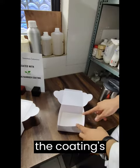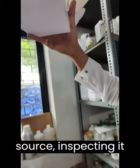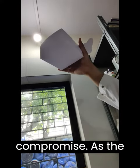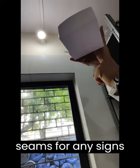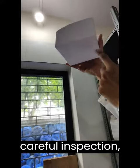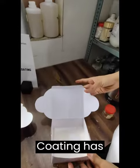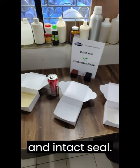To thoroughly examine the coating's effectiveness, we hold the box up against a light source, inspecting it for any signs of oil penetration or compromise. As the light passes through the box, we closely examine the edges and seams for any signs of leakage. We can confidently confirm that our PE replacement barrier coating has effectively prevented any oil penetration, maintaining a secure and intact seal.